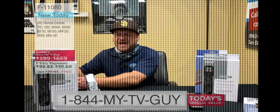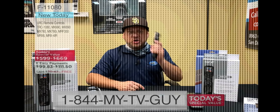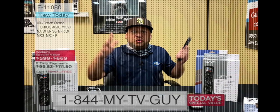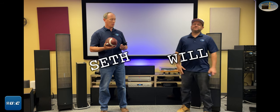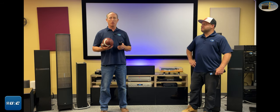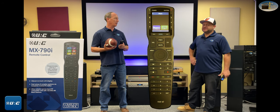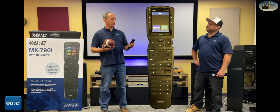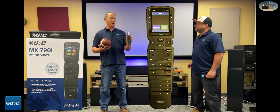We have the MX 990s, we have the 780s, we have the TRC 1080s — call now before they're gone, act quick! Hello! I'm Seth with Air Theater Designs, and I'm Will. We're here to talk today about universal remotes, specifically the URC MX 790. This is the new guy — you're far away so it doesn't mean much from there, but this is the new guy.